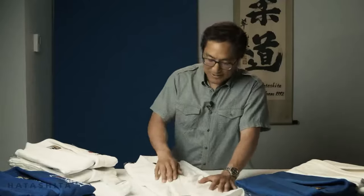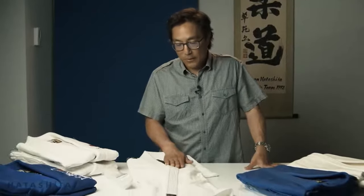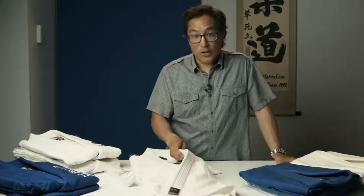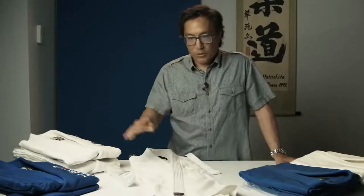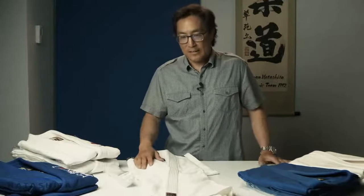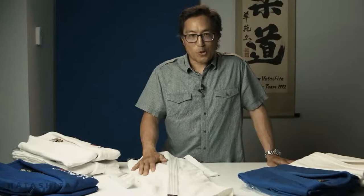Another thing people focus on is the number of stitches on the collar. What you want to look at is that it's pliable. Some years ago manufacturers started making a very heavy, thick collar — the reason was so opponents couldn't grip or choke you. The International Judo Federation has since regulated that. The Fuji judo uniform, although it's the beginner uniform, falls within the IJF directive on design. Nowadays the collars are quite pliable and soft, which is important for comfort. You're not going to improve your judo if the other person can't grab you — it's about getting better, not about not getting thrown.